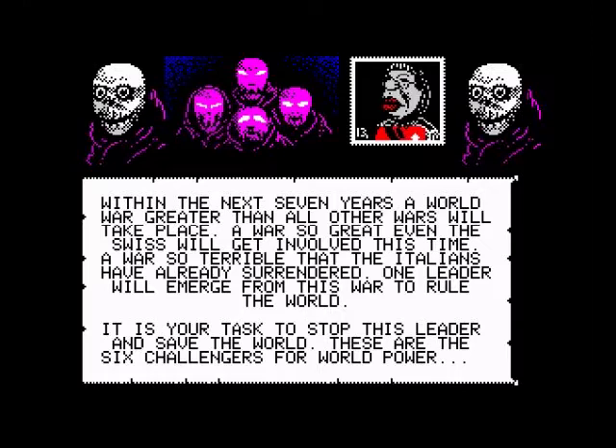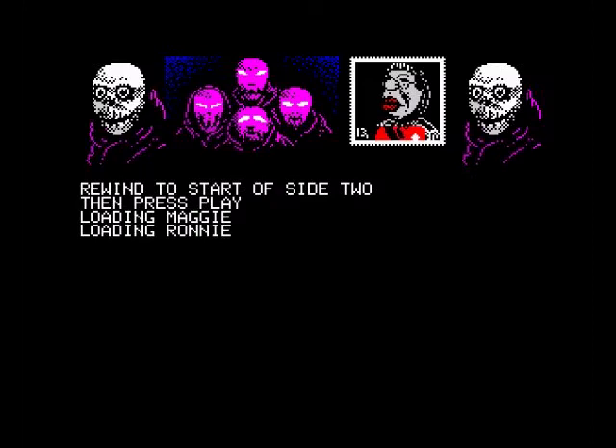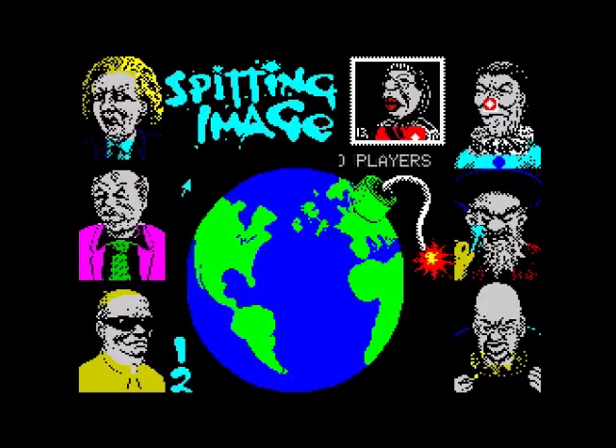Hello, today we're gonna have a game of Spitting Image on the Sinclair ZX Spectrum, and this is the 128k version. This is a game I used to have back in the day on the Amstrad CPC 464, and basically what it is is a one-on-one fighting game for one or two players. This is based on the television show that started in 1984 and ran all the way to the mid-90s, and it started again from 2020.